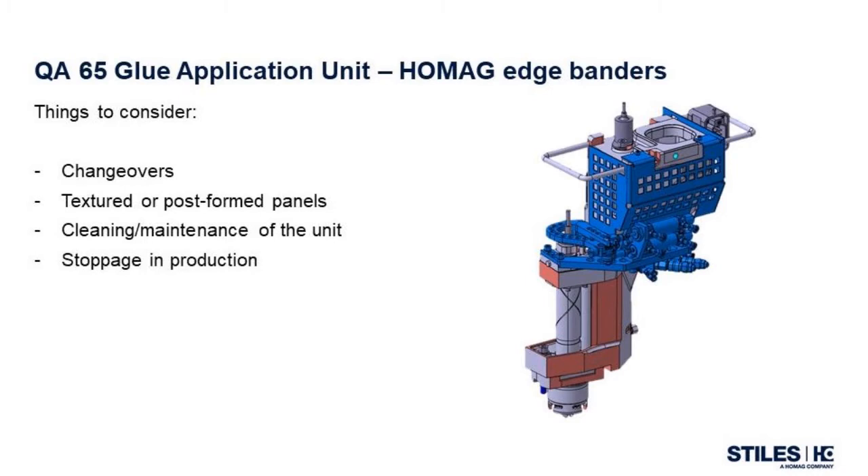Now that we have seen the quick purge function, let's talk about some ways that this and other features of the QA65 could benefit your shop's production. The first scenario we will discuss is changeovers — this could be between glue types, PUR to EVA or vice versa, or just between different colors of EVA hot melts. Complete changeovers can be completed efficiently by one person, as seen in our video demonstration.